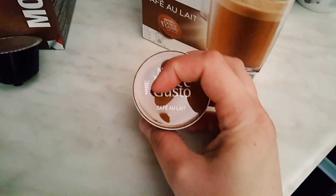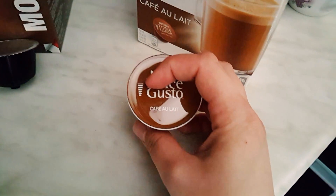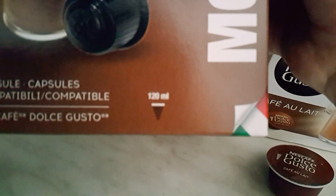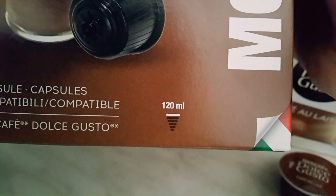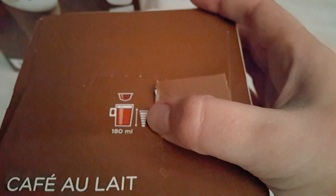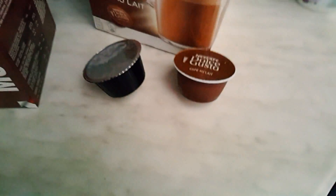Here we have six of the seven levels of water, and here you can see five of the six. So here it says 120 milliliters and here it says 180 milliliters.